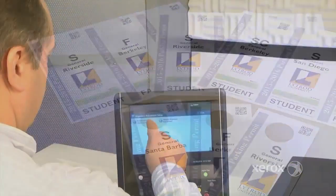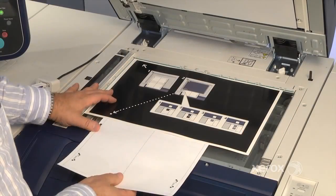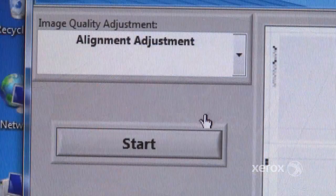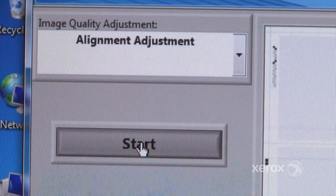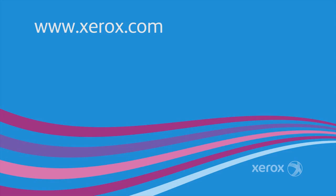Sika saves you time and money by automating previously time-consuming manual adjustments. You'll return to printing precisely aligned applications in just minutes. For more information about Sika or the Xerox Color C60, C70, visit Xerox.com.